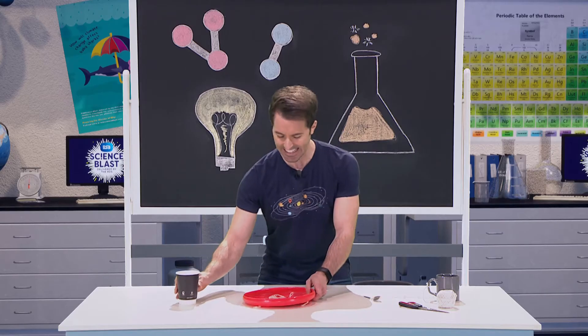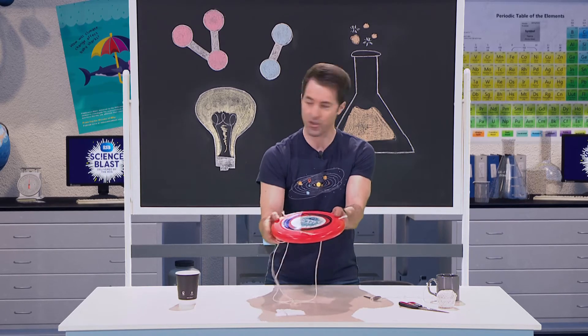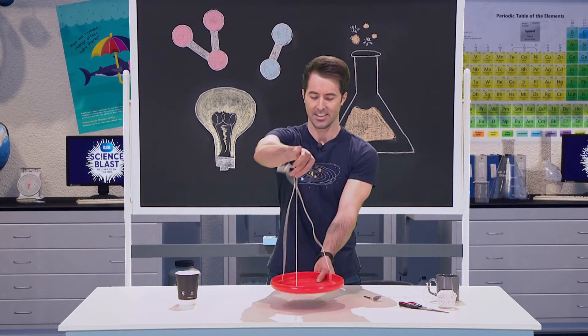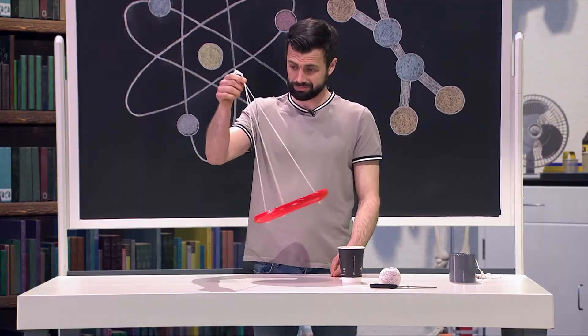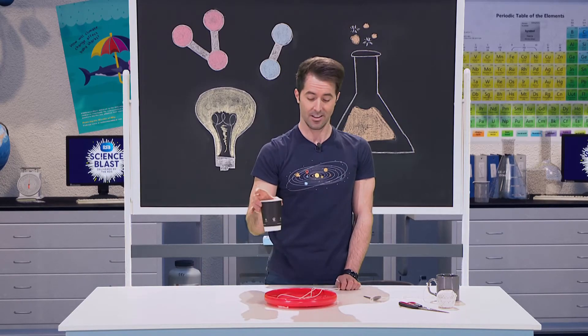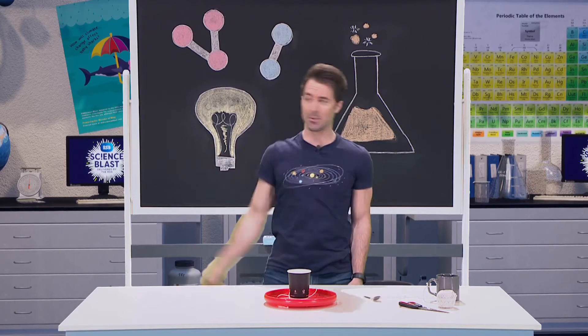In the frisbee I've made three small holes just like that. I've put the string through, tied a knot, brought the other ends together and tied them together — so we have this kind of swing. This time we're going to put the cup full of water onto the centre of the frisbee and we're going to swing it above our heads.